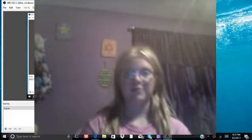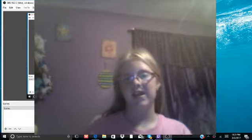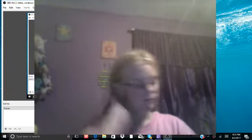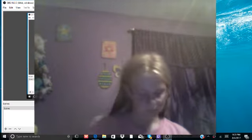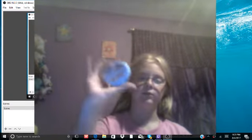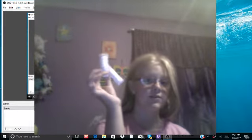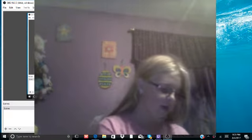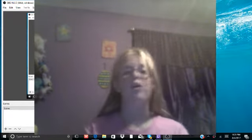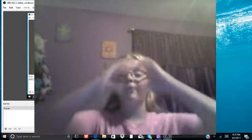Hello everybody and welcome back to another video where today I'm just gonna do a little short thing for y'all. I have this box of gum boxes and lots of Juicy Fruit packages. I'm gonna see what I can do with all of these and I'm gonna make sure you guys love it.